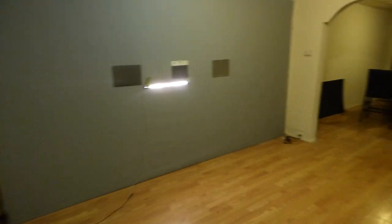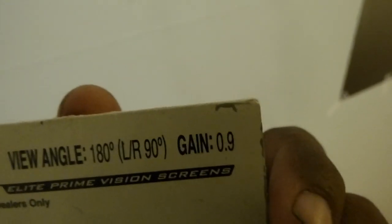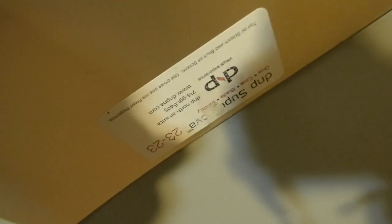I'll come over here and show you what we have against the screen right now. We have the Super Nova — one's Infinity, one's Blade. Over here we have the Dark Star 9. Those of you who have the Dark Star 9, your screen has a viewing angle of 180 degrees and it has a gain of 1.9. Over here, this is another sheet of the Super Nova — the Infinity and Blade. You can see it has the sides taped down to make sure it lays perfectly flat against the screen.